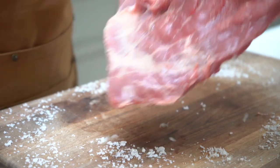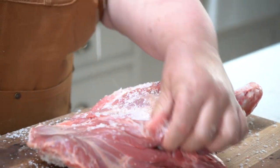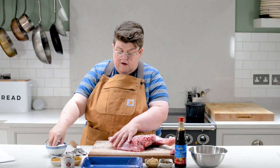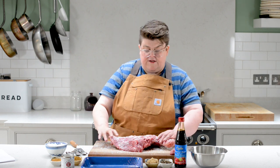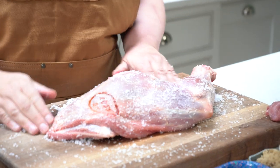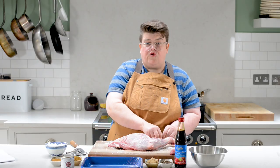Get it everywhere — make sure you get it in all the crevices. Now we're going to leave it for about two to three minutes. What will happen is the surface of the goat will start to sweat, which will dissolve the salt, and that gives you a better layer to put your seasonings on later. It makes it all stick.